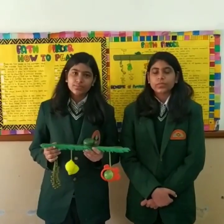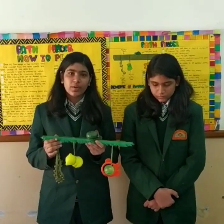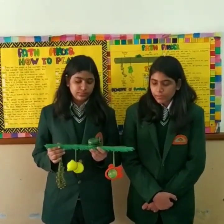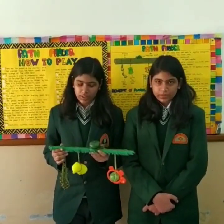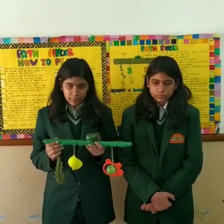Good morning everyone. I am Nikita and I am Nisha, and today we are presenting this model based on historical development theme. We are participating from elementary states. The name of the game is Pathfinder and we have made this toy with the help of which the game will be played. The cost incurred in making this toy is very minimal and we have specially designed this toy for blind people.